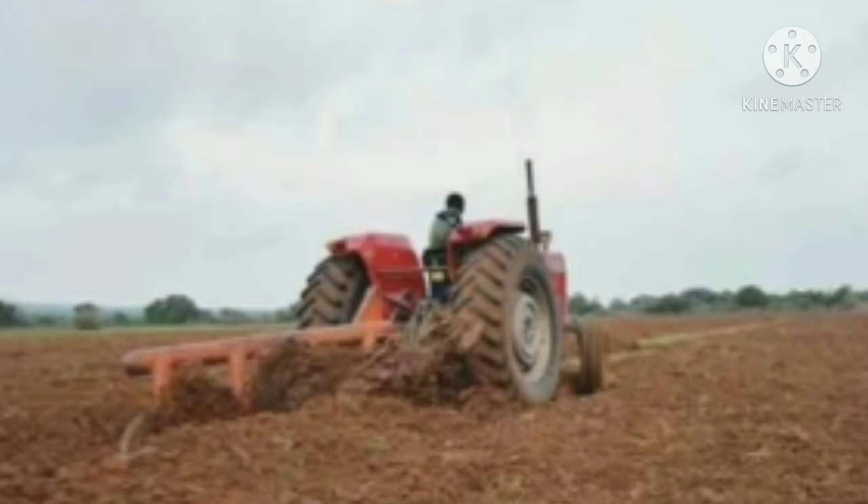Earlier, farmers used to use bullocks with a kurigi attached at the back and walk behind to plow the field. But nowadays, as modern techniques are used, tractors are attached with the kurigi and they can be driven in large farms and fields. The kurigi is attached at the back of the tractor and the farm is plowed. These are all modern techniques.